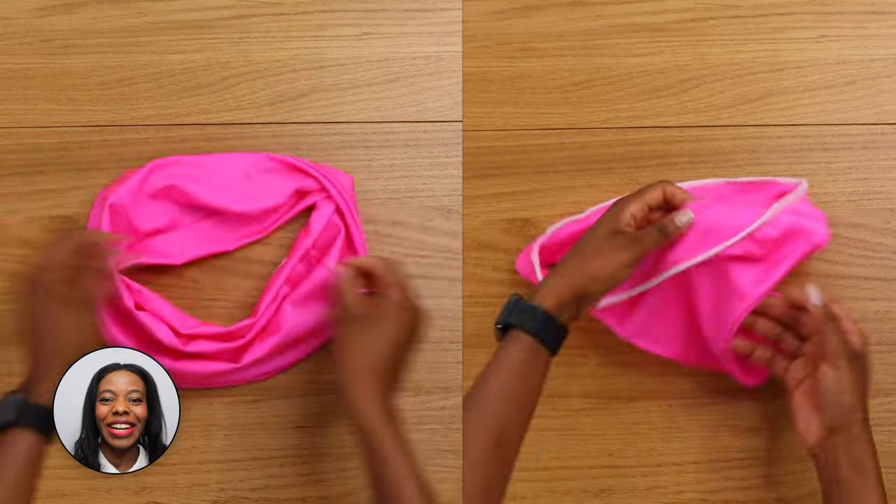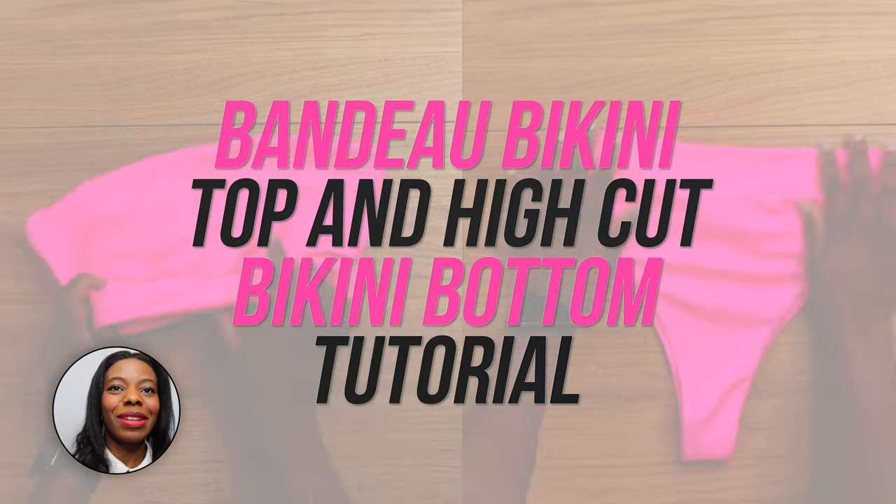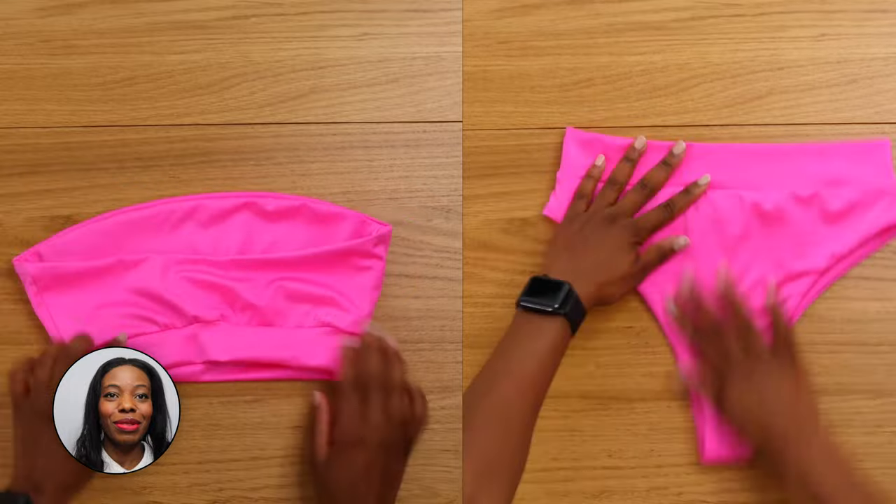Hello designer, NGG here. In this video we're going to learn how to make this bundle bikini top and high cut bikini bottom. The sewing pattern is available to download in the description below.